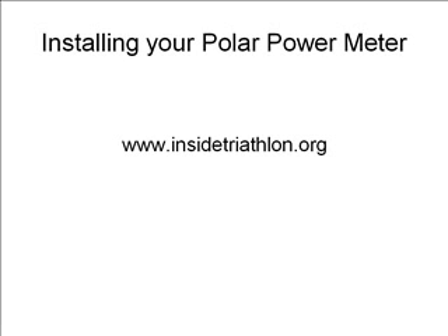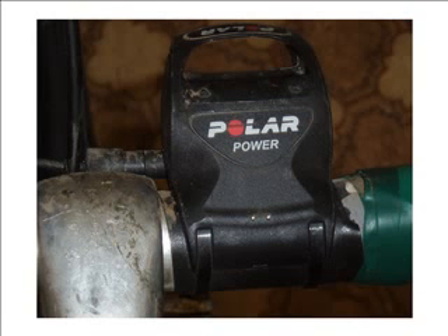When you first receive your Power Meter box there will be a lot of wires and cables and magnets and things, and you'll get a little bit overawed at first. The first thing to do is to mount the handlebar mount.